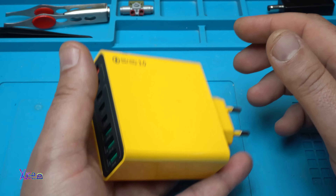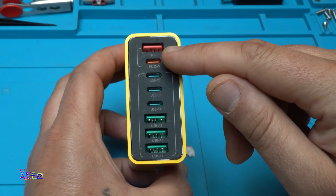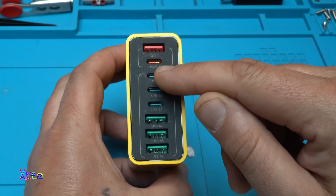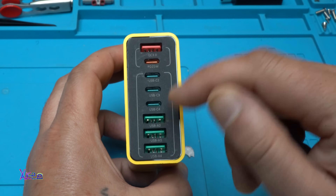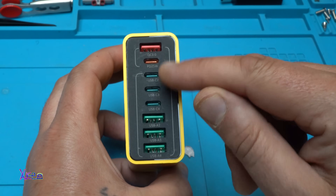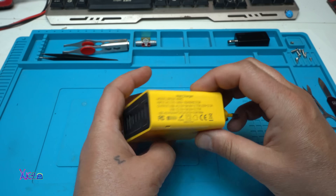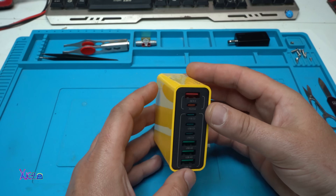And it's heavy. We have one USB port with quick charge 3.0, a PD charging port type C at 25 watts — that is very nice. USB C2, C3, C4, and these are USB A2, A3, and A4. Time for testing.